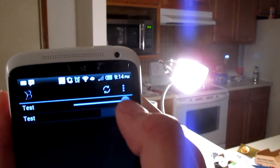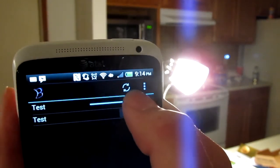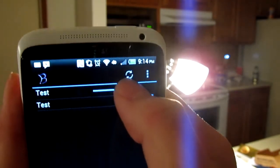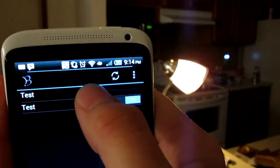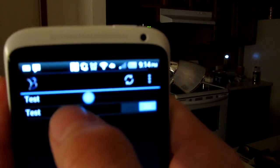Now we'll demonstrate the dimmer feature. We start at max brightness. We'll slowly bring it down a little bit, and slowly bring it down some more. You can keep slowly bringing it down until it's completely off. Keep in mind, these INSTEON products can control all sorts of appliances.